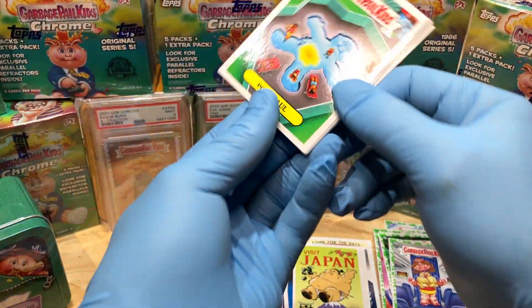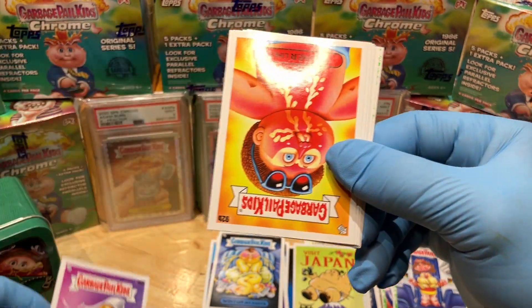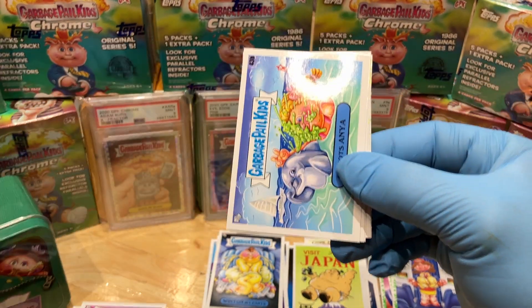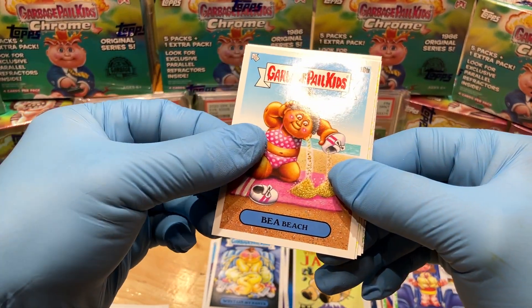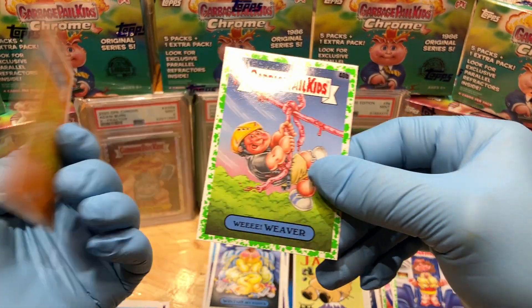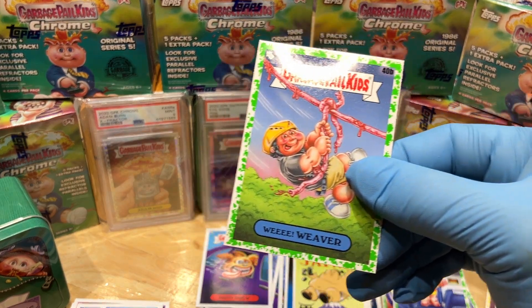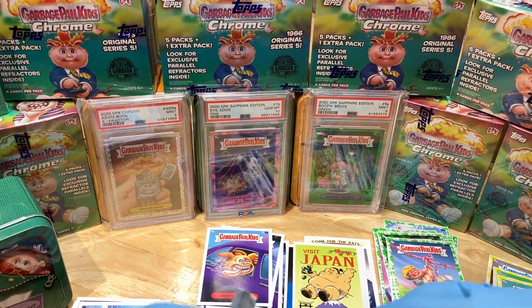Got ourselves a Pool Paul, Hardwood Heidi, Tanner Lines — funny — Snot Sanya, Bay Beach, a yellow Oceana, a Drippy Drew, and a Wee Weaver booger green parallel — very funny.